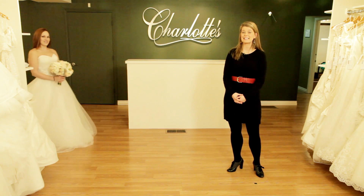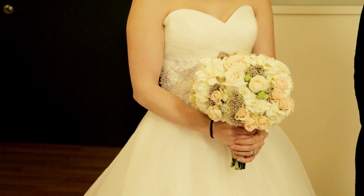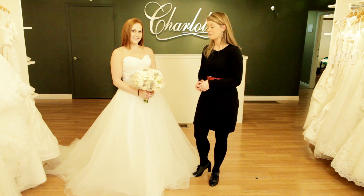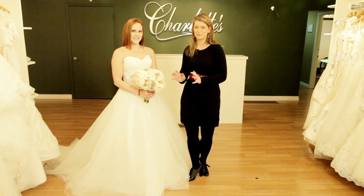If your gown is light, airy, and romantic like this gown, you might consider a bouquet with a similar feel. We've chosen to pair this gown with a bouquet of soft feminine blooms. This bouquet features locally grown garden roses, gardenias, hydrangeas, and other soft blooms.